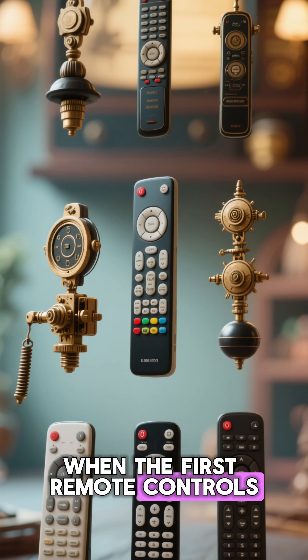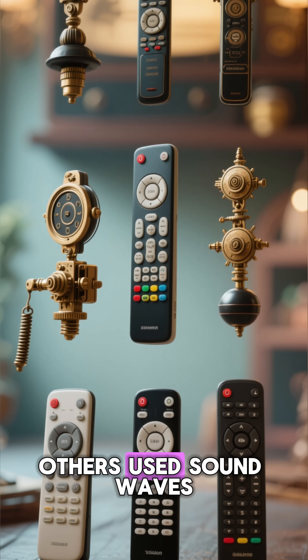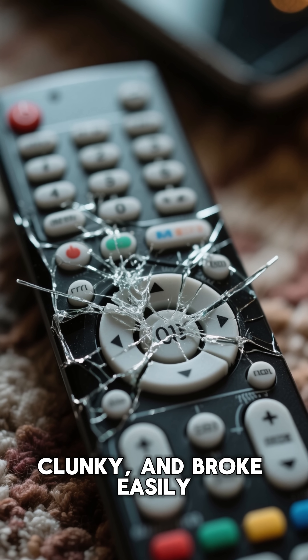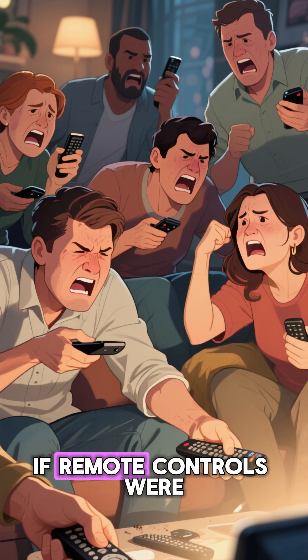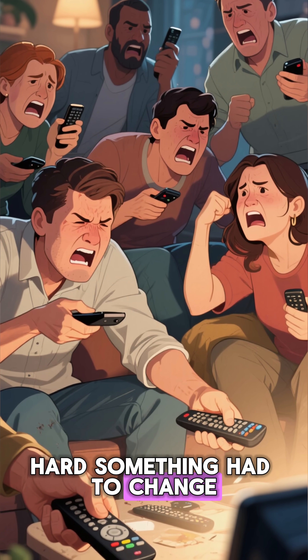When the first remote controls appeared in the 1950s, they weren't electronic at all. Some were literally mechanical clickers. Others used sound waves. Their buttons were stiff, clunky, and broke. Manufacturers realized quickly: if remote controls were going to survive daily human frustration — slamming, squeezing, pressing — something had to change.